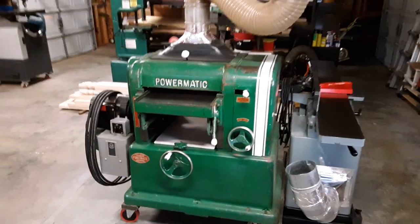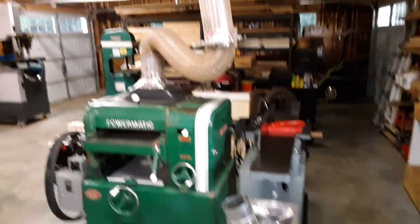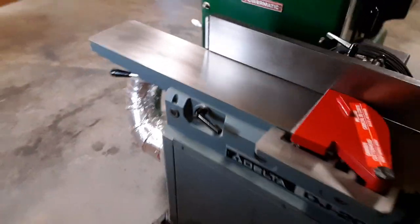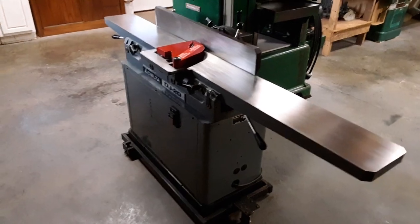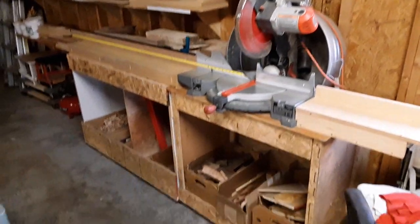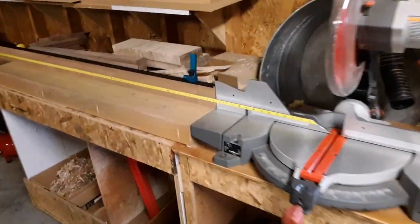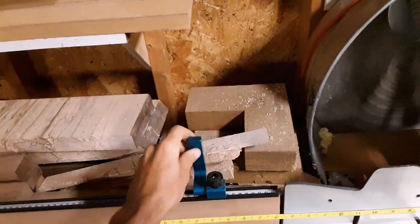Over here I've got my milling operations — this is a Powermatic 160 with a five horsepower single phase motor and a six inch port with a blast gate. Then I've got an eight inch DJ-20 Delta jointer. Over here is my miter saw station, made of OSB and other odds and ends. I added a tape measure and an adjustable stop.